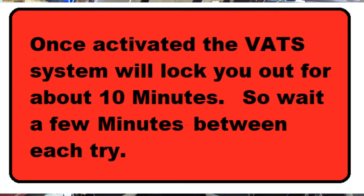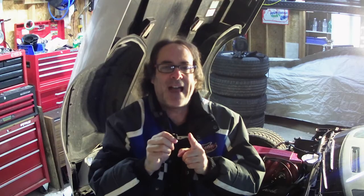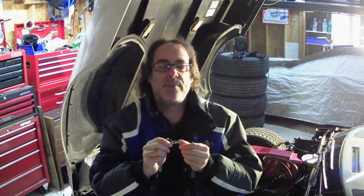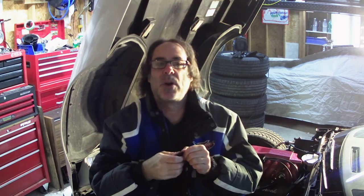If not, what you might have to do is a VATS bypass, which means there are a couple of wires that come underneath the dash and you're going to permanently mount a resistor in these wires. There are plenty of videos on YouTube that will show you how to do this — it's fairly simple, very cheap and easy. Pretty much anybody with any mechanical ability should be able to do a VATS bypass.